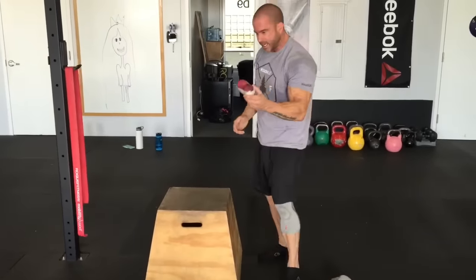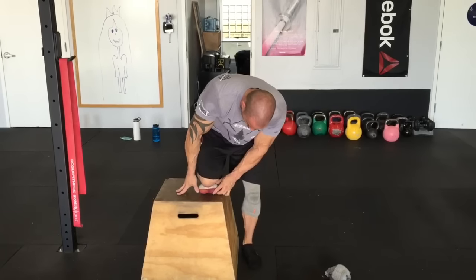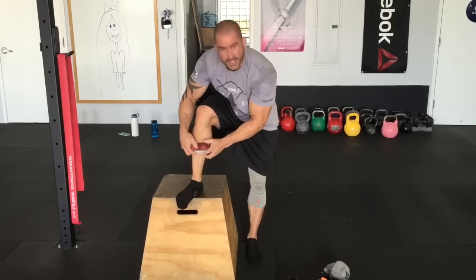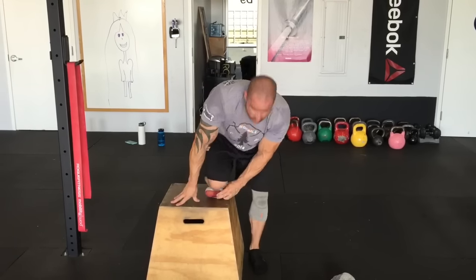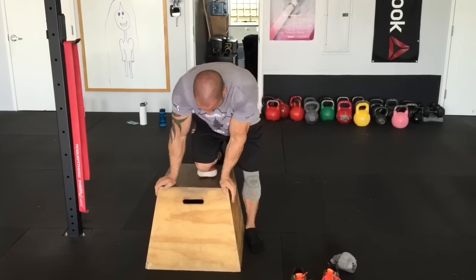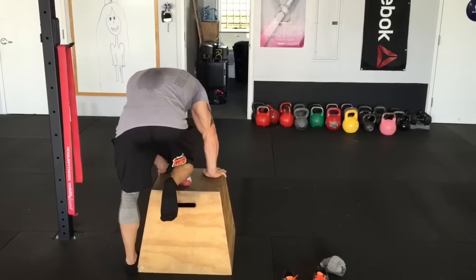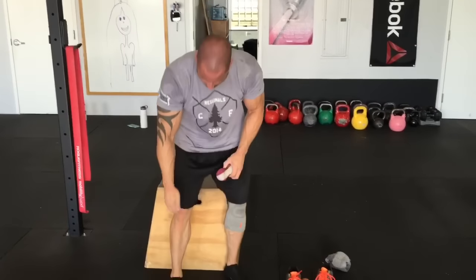Now we're going downstream — this is where it's important. Put the leg on the box with the tibia going right between the groove of the plate. Get right where that tibial tuberosity is and smash away on this, running it with more pressure down the outside for the tibialis anterior, and more pressure on the inside for the flexor hallucis. Control the weight — foot hanging off the back side. Move your foot around, turning it in and out, working your way up and down the shin to capture all that tissue.